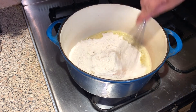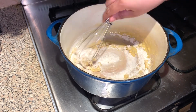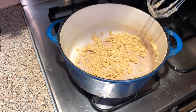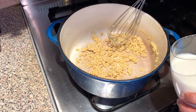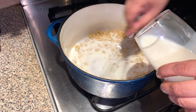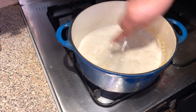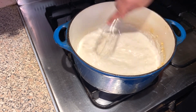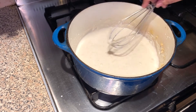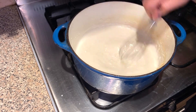What you need to do is start stirring the flour and the butter together to make a roux. When adding the milk you need to keep stirring so you don't form lumps in your cheese sauce. Keep mixing until all the lumps have gone.